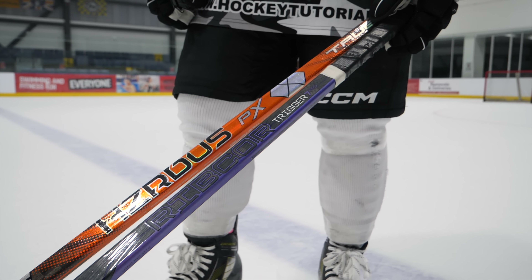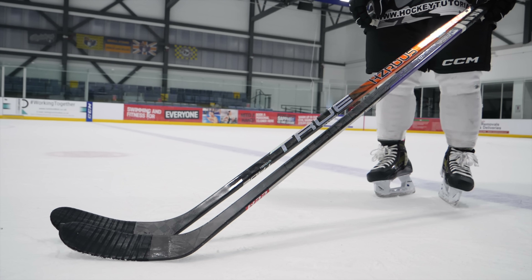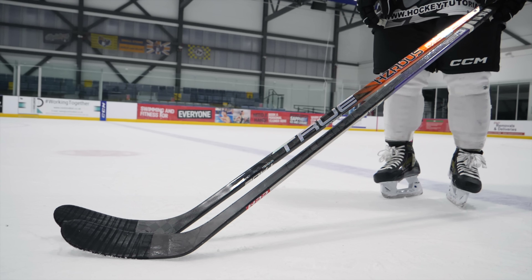Hey guys, Chris from Hockey Tutorial here, and today in this video we've got a big one for you. We've got the True PX and the Trigger 7 Pro from CCM. Both of these sticks are top spec and the exact same spec in terms of curve and flex. We're going to figure out which one is the best stick. Tommy's number one stick is the Trigger 7 Pro, so what we find out in this video might catch you off guard. Stick around until the end to find out how this battle of the low kick sticks pans out.